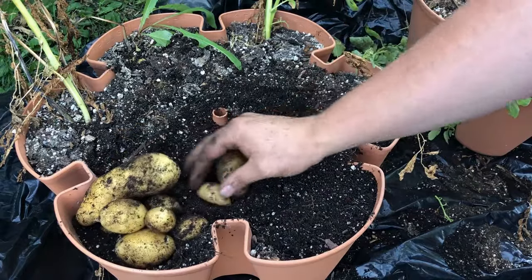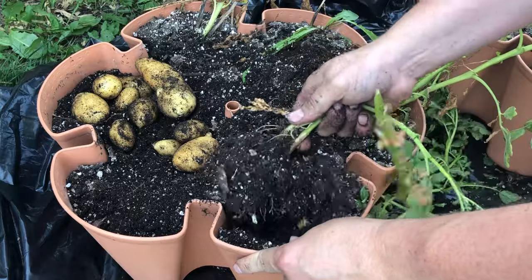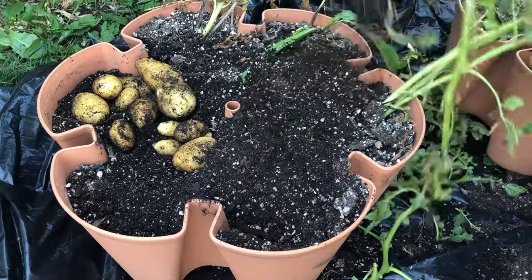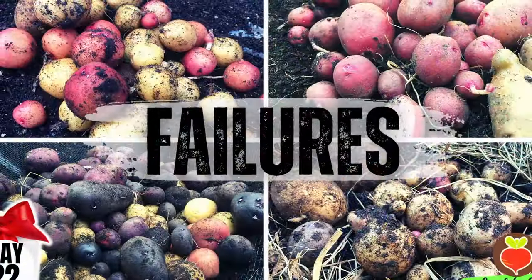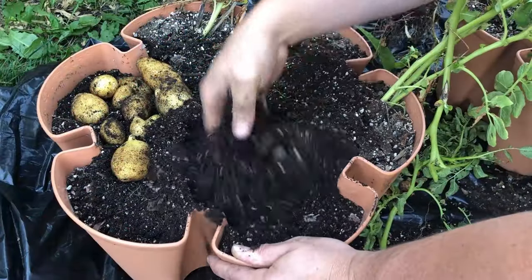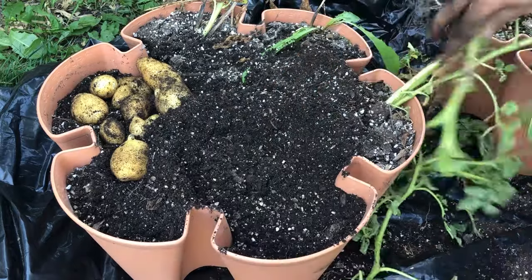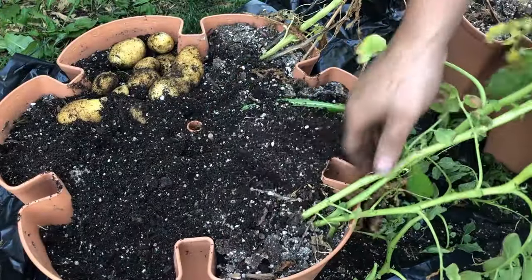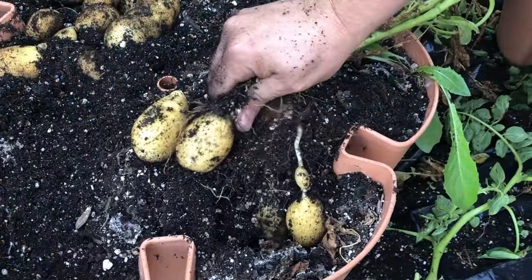Last season was just so difficult — so much of what we depend on to feed our family wasn't there in the form of our potatoes. We really struggled immensely. I even did a video about our struggles with potatoes last season. That plant was still looking alive but didn't produce much — but the harvest is still looking pretty good overall so far.